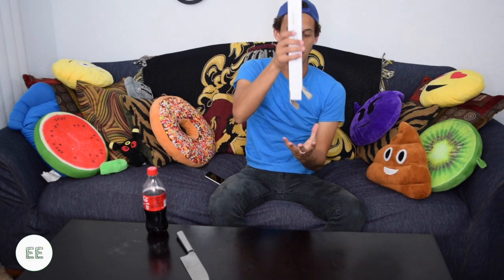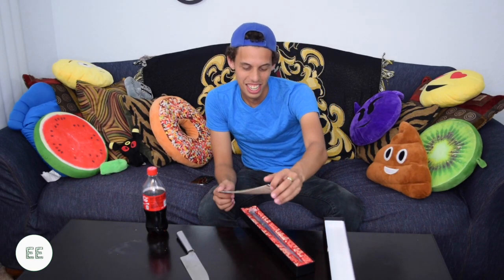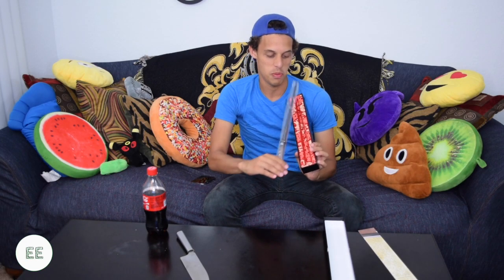Oh my gosh, it's a box within a box. Oh my gosh, it's the instructions and it looks like a map. And it has this velvety packaging on the inside, and then it's the wand covered in plastic. This is so exciting.